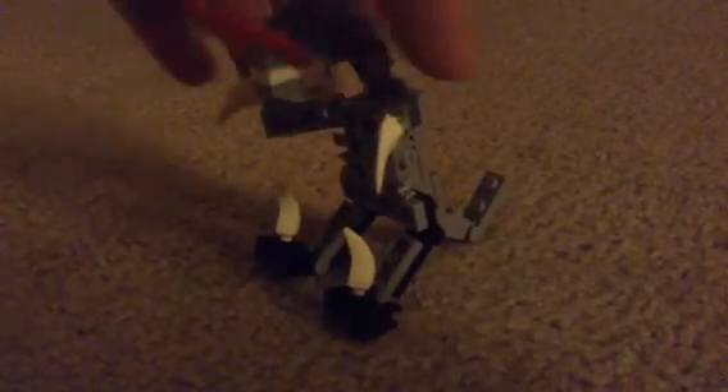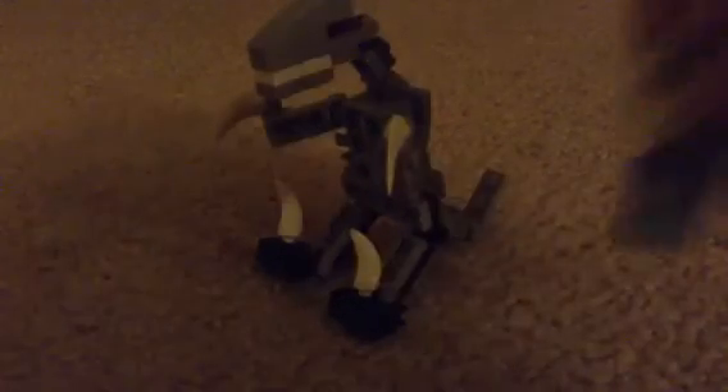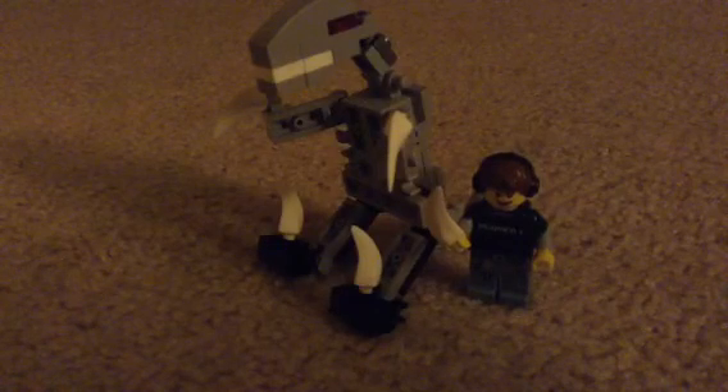And there you have a LEGO dinosaur velociraptor from Beastmo Bros. Me and Levi actually came up with the idea. I think in my next video Levi is actually going to be in it. Thank you guys for watching and I'll see you guys in the next one. Bye!